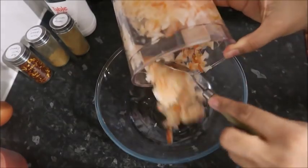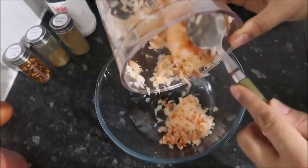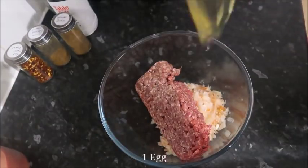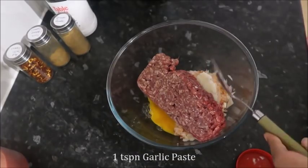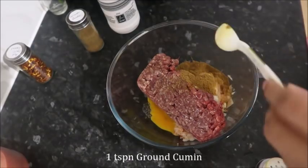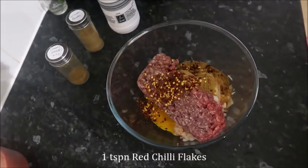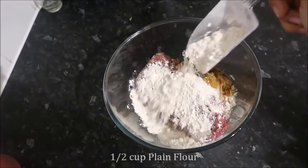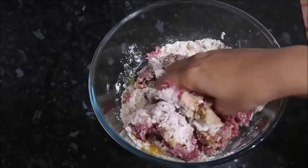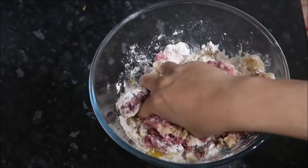I pretty much mix everything like I would if I was making kebabs. The main difference is that once I have the minced meat mixture, I'll pop it in a food processor or food chopper to make it even smoother, more like a paste. If you don't have a food chopper maybe use a potato masher, but basically you want everything more mashed together and not quite separated, unlike if you were making round kebabs for example.